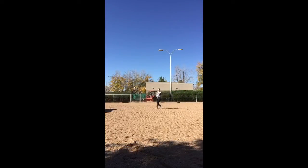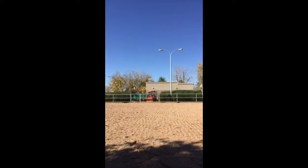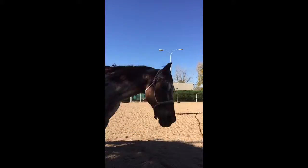Then I'll ask him for the canter. He tends to be a bit hard to get the canter on the lunge line, so I really have to enforce it. But once I get him to canter, he'll usually canter for two to three laps depending on the size of the circle.